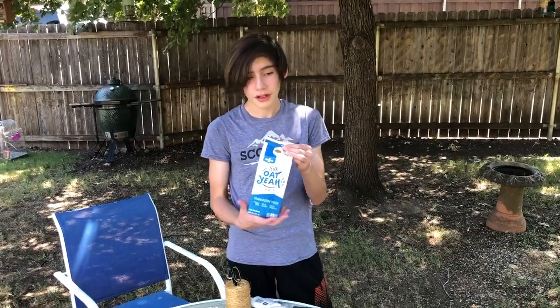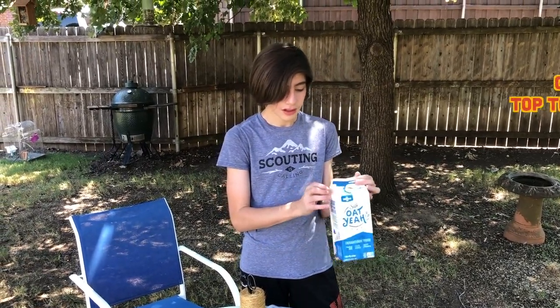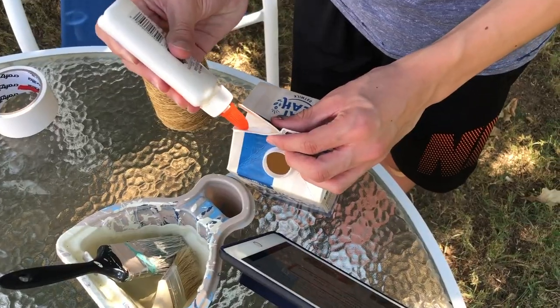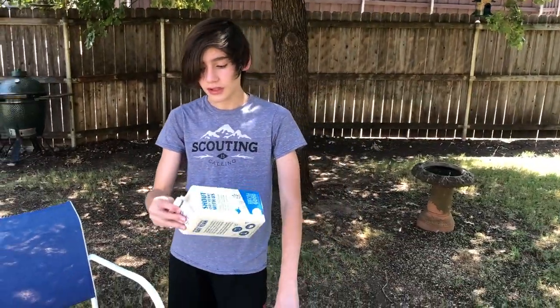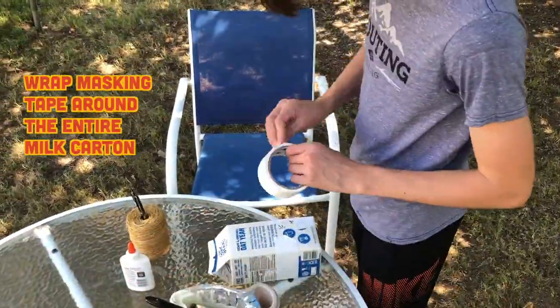For step one, you want to get a milk carton like this. If it doesn't have a hole in it, you're gonna want to take the two sides and glue it together with your glue. Then get your masking tape and wrap it all around it so you can paint it later.